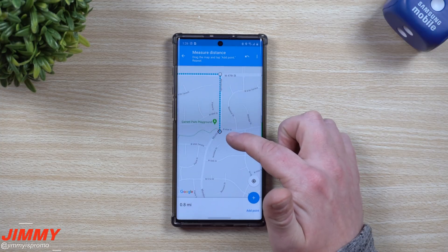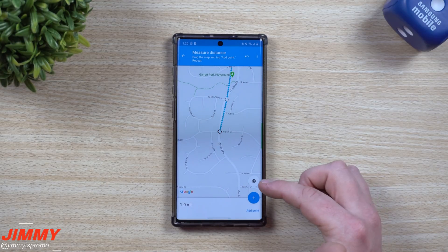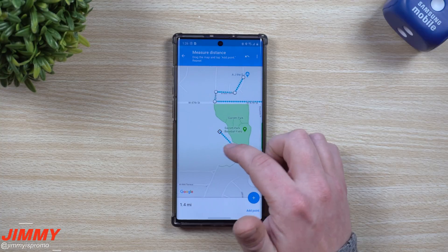You can see the gist of what we're doing, and you can add as many points as you'd like. Let's just go right there, and then when we head right on back, we know for a fact it's exactly two miles.